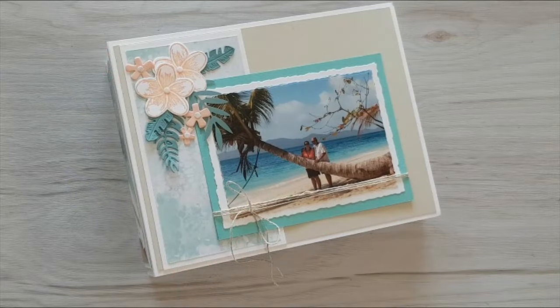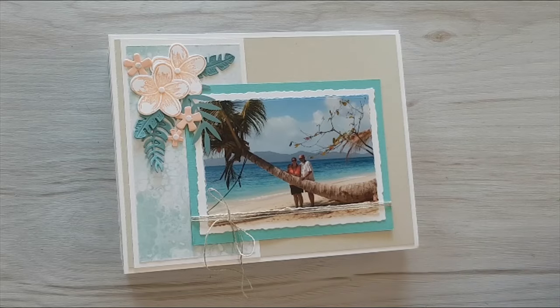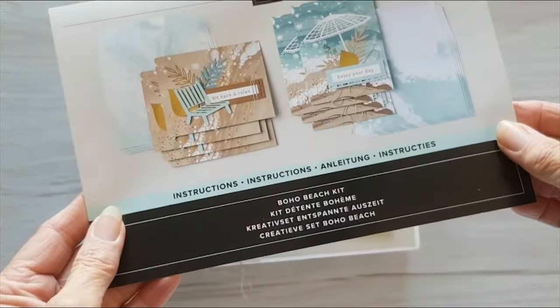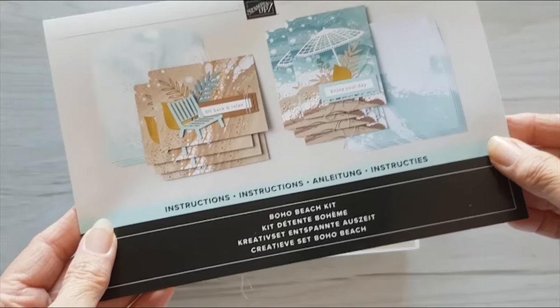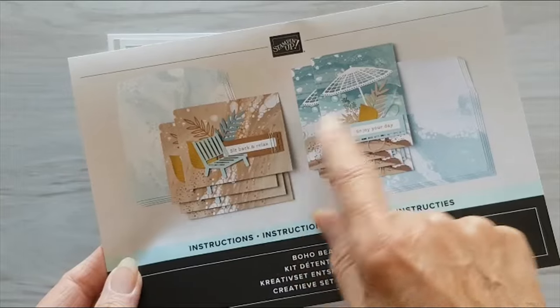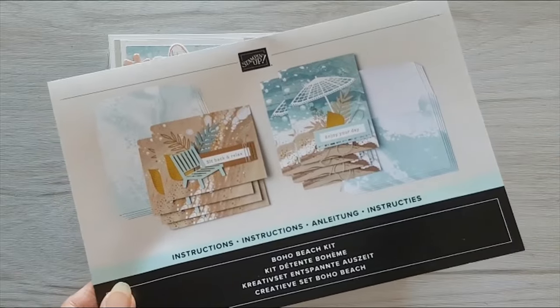Hi everybody, it's Gail from Cards and Stuff with Gail, and I'm just going to take you on a quick flick through my new mini album called Beach Life. I actually used the boho beach kit as the basis of this album, and I used all the envelopes, the card bases, and the little die cut elements that come with the kit. So we'll just take you through this now.